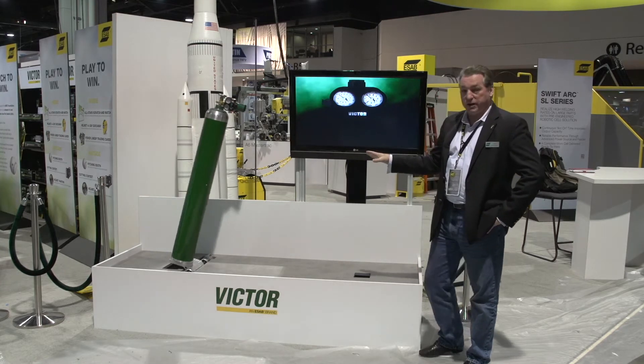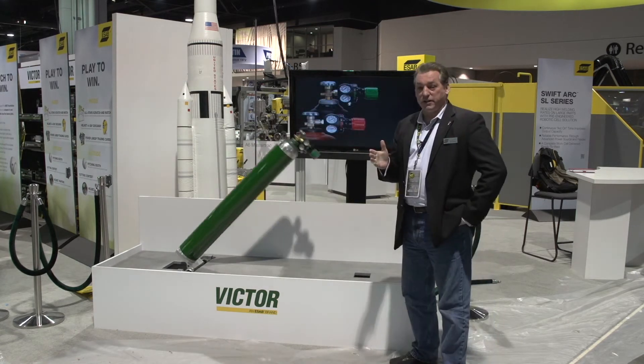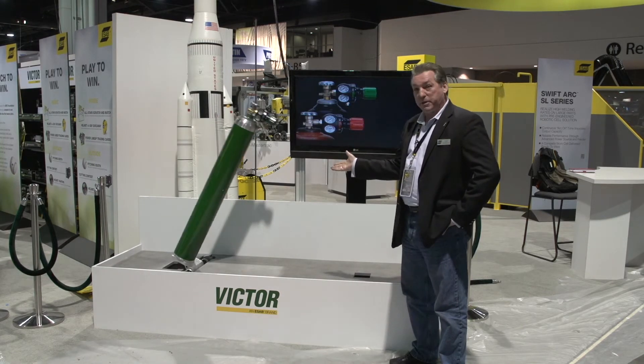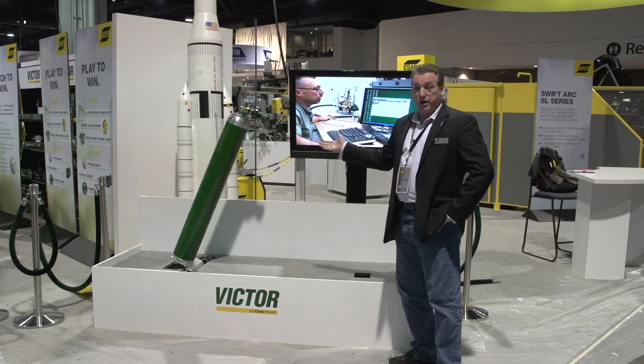Now what this illustrates is something that you see in shops and facilities all over the country. If you've been around the industry any length of time, you've either heard about this happening or you've witnessed it yourself — cylinder falling. The worst thing that could happen is you're damaging your regulator.